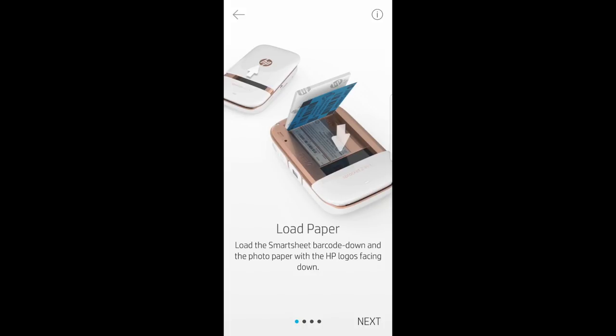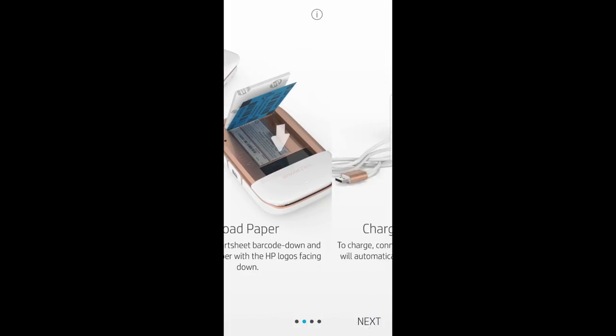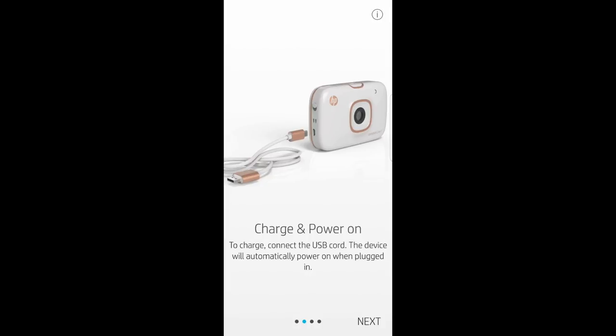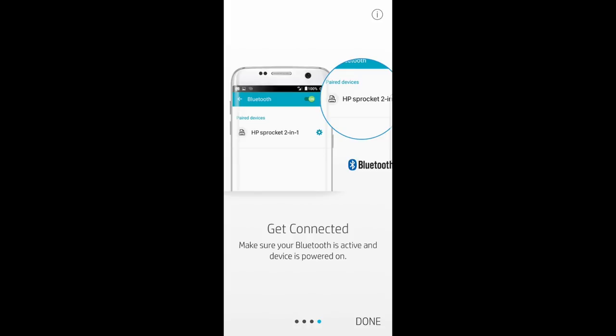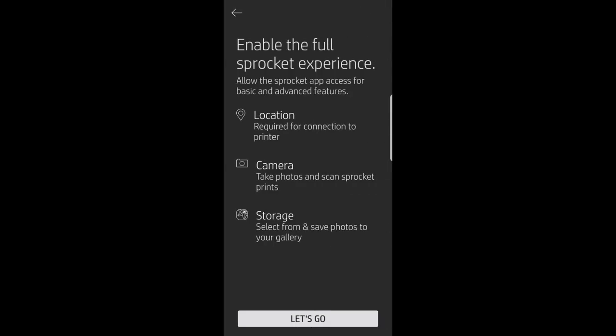So we have loaded our paper — tap Next. And we have also charged our Sprocket 2-in-1 — go to Next. The Sprocket 2-in-1 has both a printer and camera mode. For printer mode, we need to connect and print from the Sprocket app. For camera mode, we open the viewfinder by gently pressing down on it. Go to Next. We have paired with the Sprocket 2-in-1, so let's get connected. Tap on Let's go.